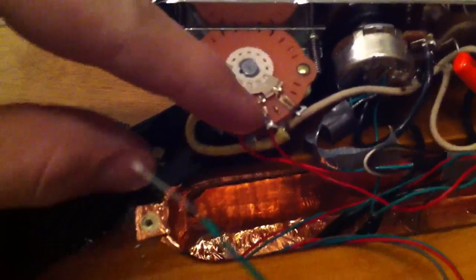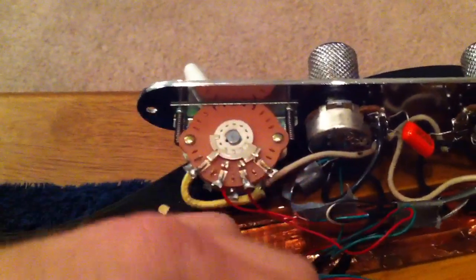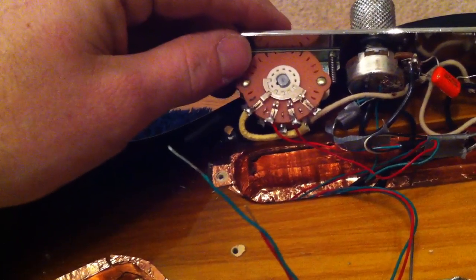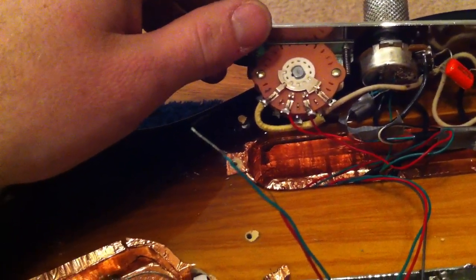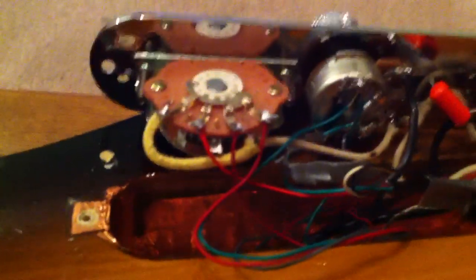I got one of these soldered on here, as you can tell right there, and stuck the ends of the other one through here. We're going to solder them on as well, and then it should be pretty much done after that. Then we put the new pickguard on — the one we drilled and hollowed out — and we'll see how it goes.